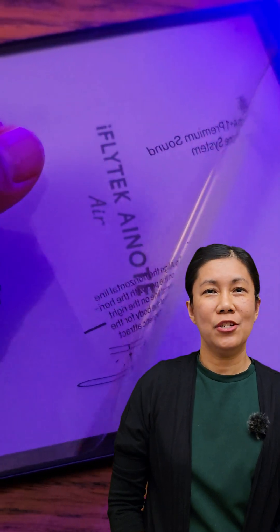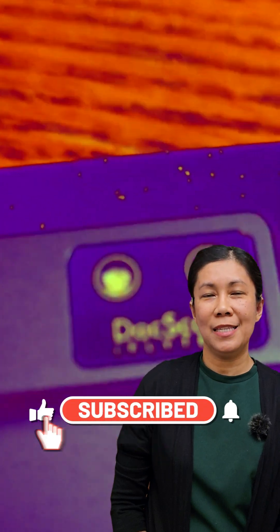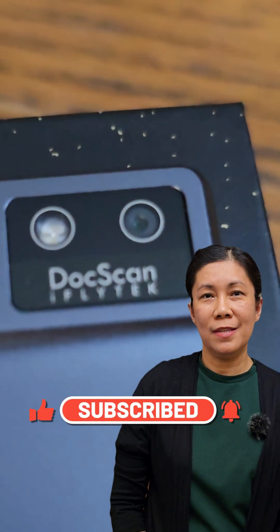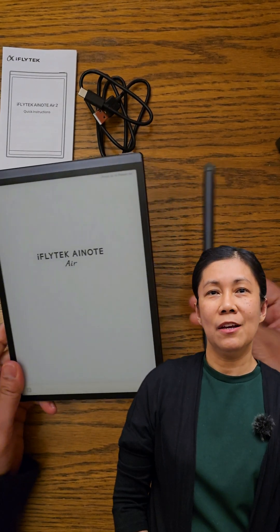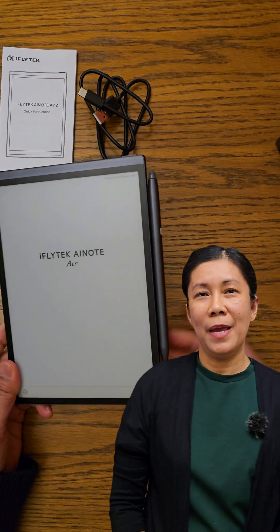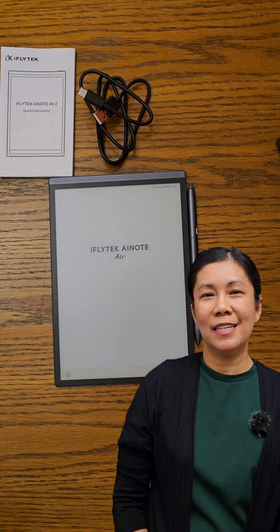That's all I can share for today. If you think these are the features you're looking for, you should grab yours now — I'll be adding a purchase link in the description below. Thanks for watching! If you like this type of video, please give it a like, consider subscribing, and hit the notification bell so you're always updated for upcoming videos. Keep safe and until next time.